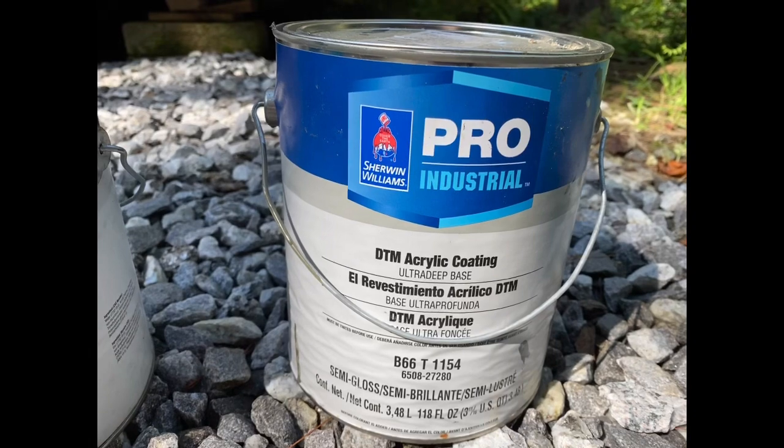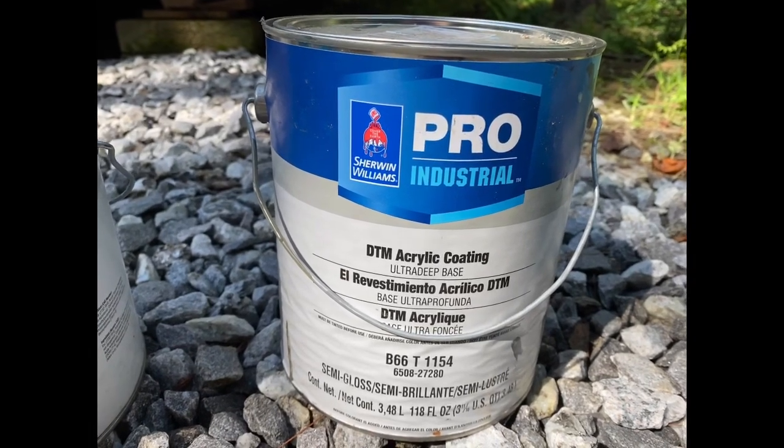The name of the paint we used was the Pro Industrial line from Sherwin-Williams. We told them we were painting a metal trailer and they made sure we got the right paint to do the job. In order to do the roof we had to remove the rust before we could apply the paint.